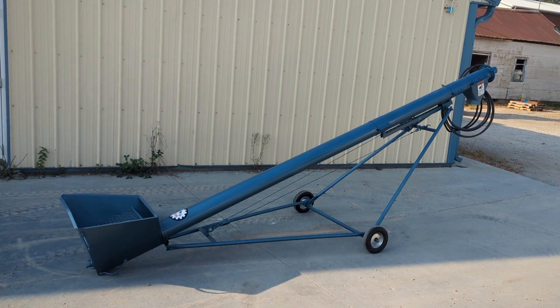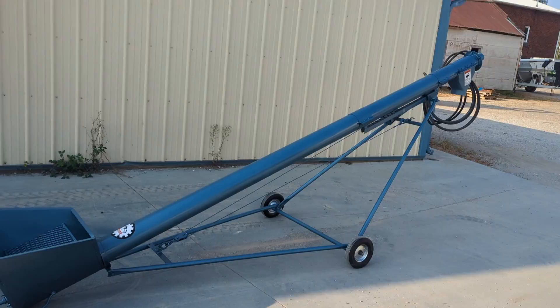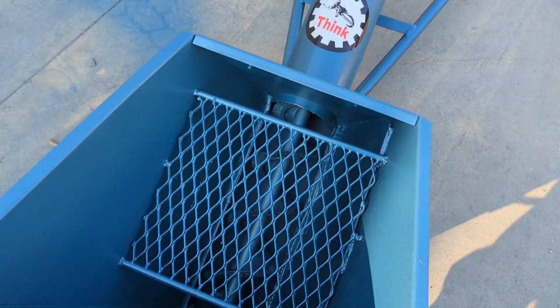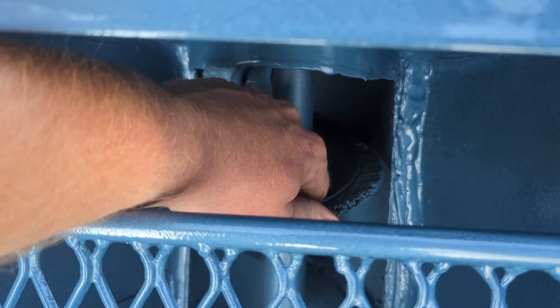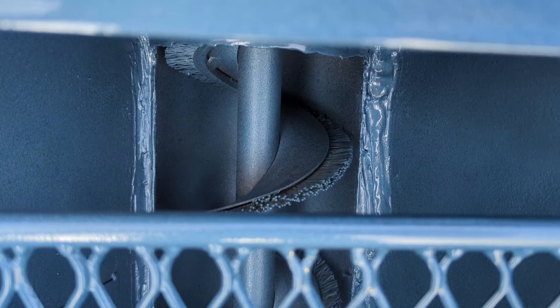Today we are looking at a nice hydraulically driven brush auger. This is a six inch auger. This unit has a brush on the flighting that makes it very gentle on whatever crop you're moving up and through the tube.